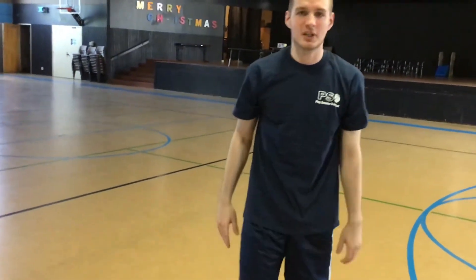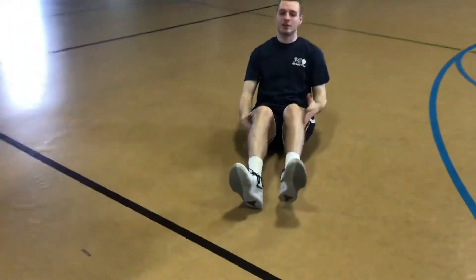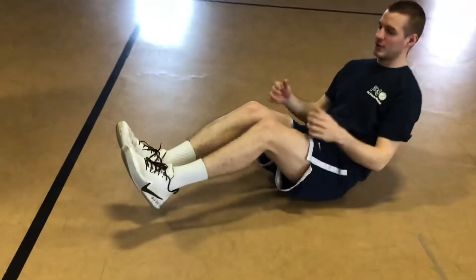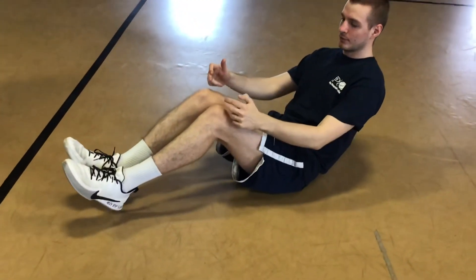Now we're going to do the crunches. You're going to get on your back. First thing we're going to do, you're going to get your feet off the ground and you're going to get your back off the ground.